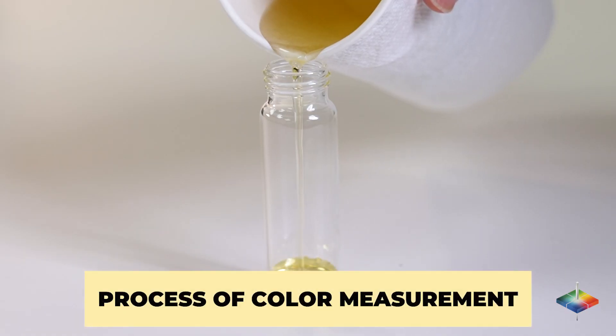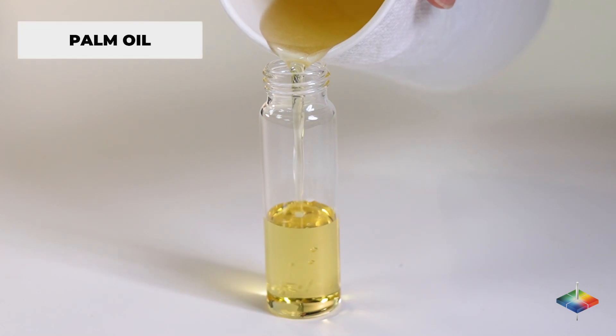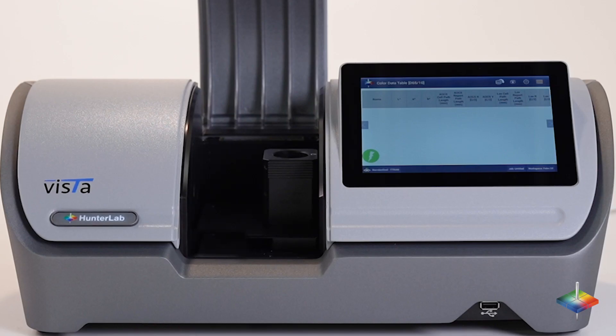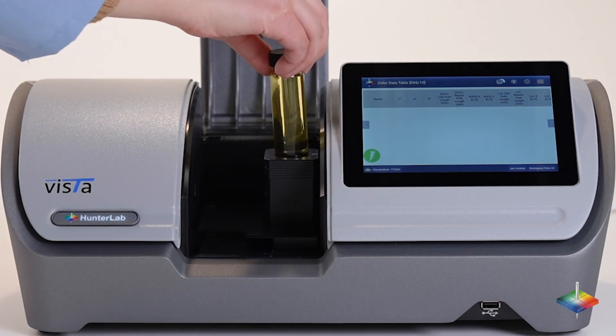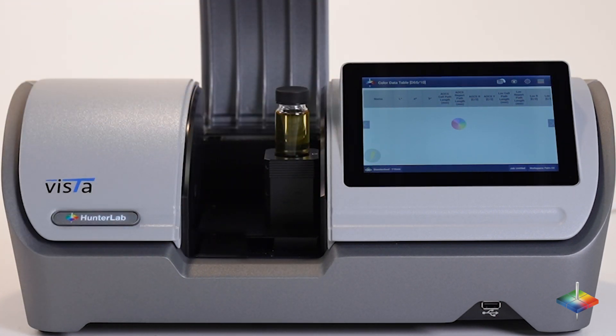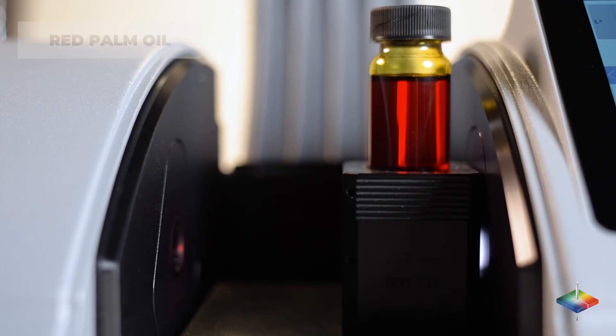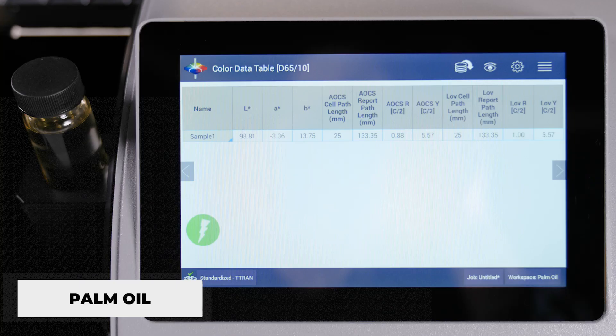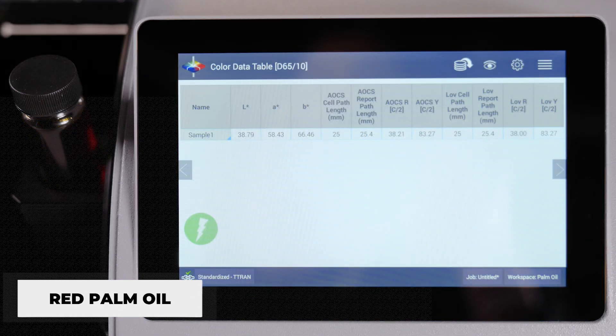Process of color measurement: pour sample into a glass vial as small as 10 millimeters. Place the vial on the platform inside Vista. Push the Go button on the screen. The measurement begins and takes about 5 seconds. The results are displayed on the screen side by side, including Lovibond RYBN, AOCS, and other industry standard scales.